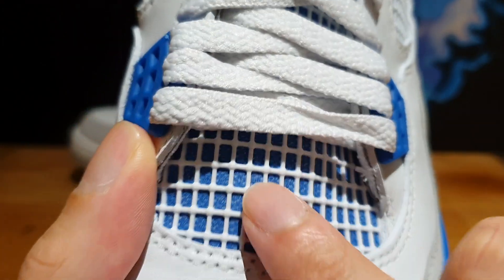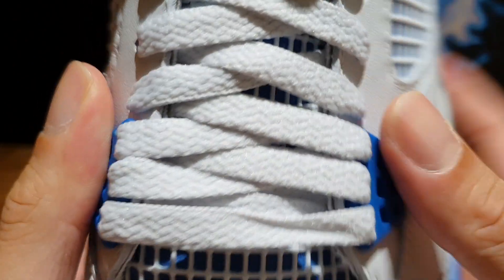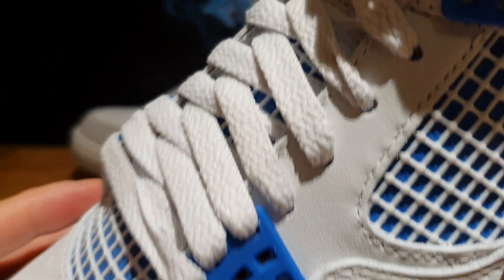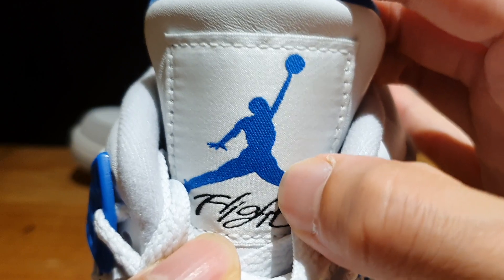Moving towards the center of the shoe, you see more of that TPU netting with the blue mesh underneath it. And then for the tongue, you've got these factory cotton laces laced onto the shoe — they're really, really choked up. So once again, if you want to put these on, you've got to really loosen them up. Moving towards the tip of the tongue, you've got that nylon tag done in white with a blue Jumpman logo.